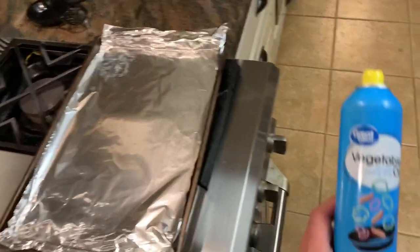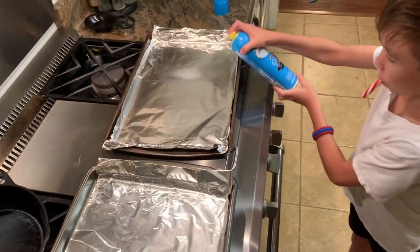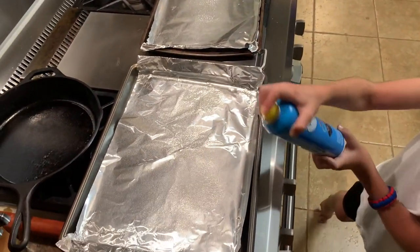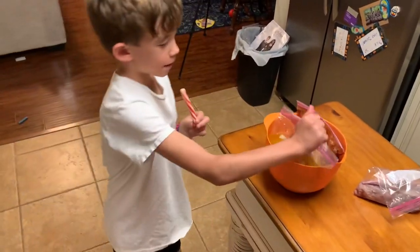I marinated another 10 pieces in Sweet Baby Ray's barbecue sauce. First of all, you wanna spray your pan with vegetable oil. Let Silas do that. All right, good job bud. Take one of those bags, whichever one you wanna use first.